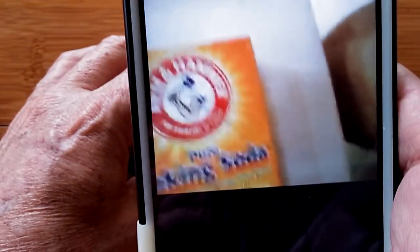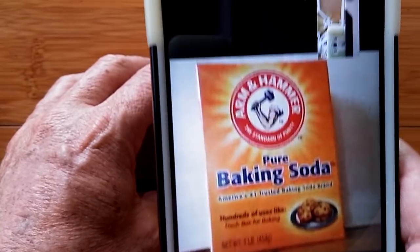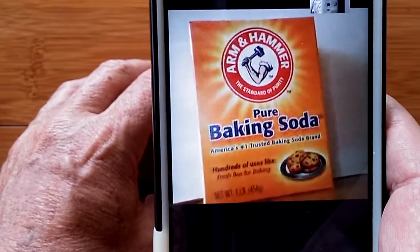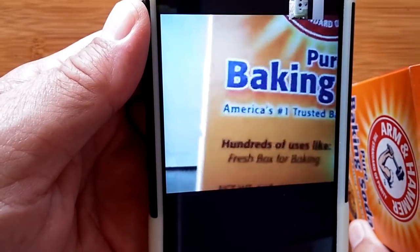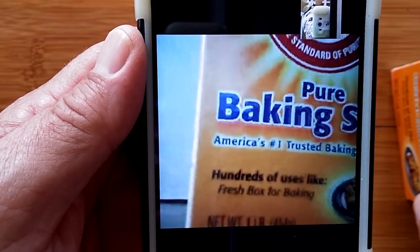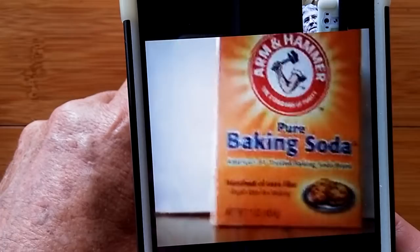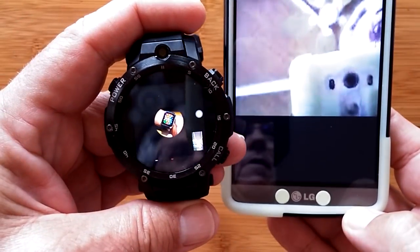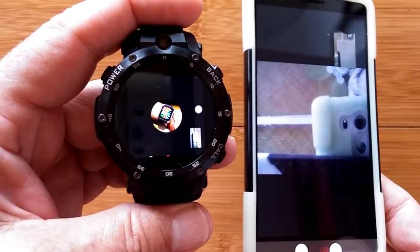If you want to check out the resolution from the watch, here you go — this is about 10 inches away from a box of baking soda. Moving it closer, we can see the focus range — still a little bit in focus at about three inches away, so you can get some really good close-ups with this camera. At a decent distance you notice the automatic white balance kicked in, and since it's right on your arm, you can shoot pictures of yourself easily.